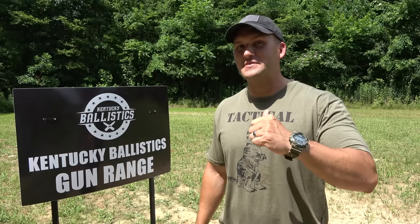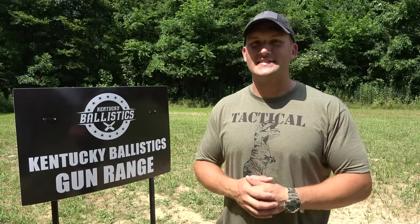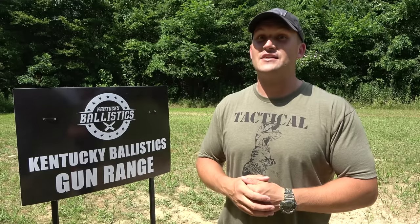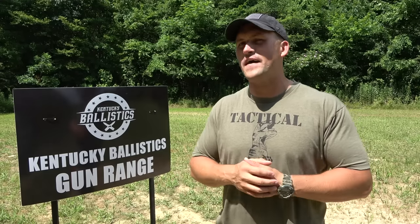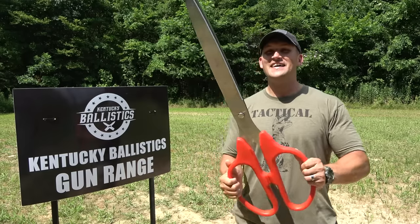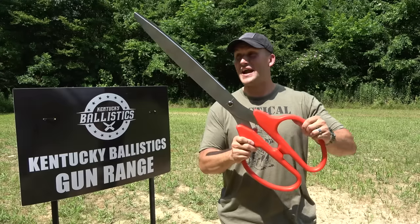What's up everybody? My name is Scott and you're watching Kentucky Ballistics. We're back out on the range and today I got something really cool for you. The other night I was watching TV and they were doing a ribbon cutting — they had giant scissors — and I was like, I wonder if I can find a pair of those. So naturally, got on the internet and I found these. These are giant, giant scissors.